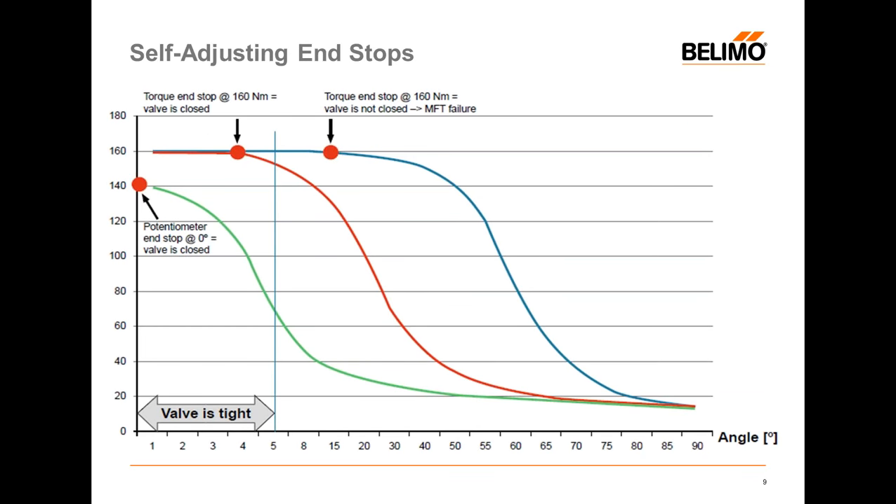The next feature is self-adjusting end stops. The actuator knows where it is based on position and based on torque. As the resilient butterfly valve gets older, it gets a little stiffer and needs a little more torque. So the actuator will adjust itself to always give you 100% close-off over the life of the butterfly valve — no matter how old the valve is, the actuator will know where to go to give you a good close-off.